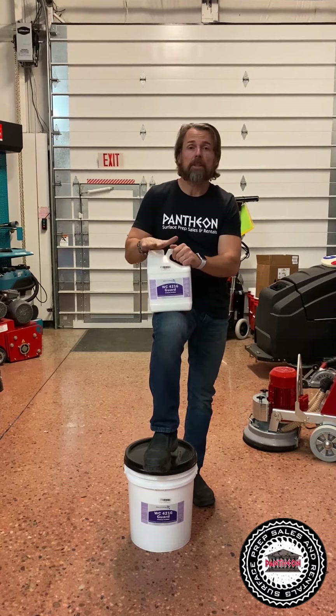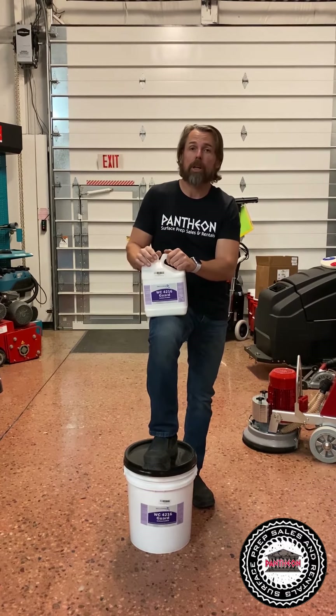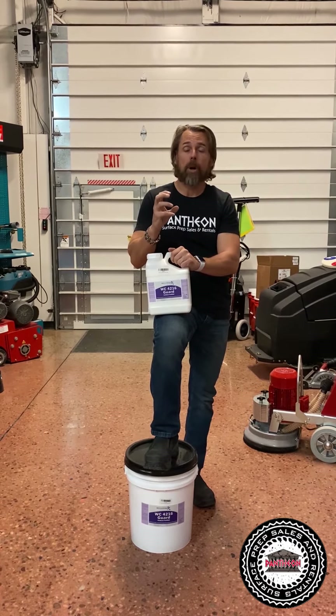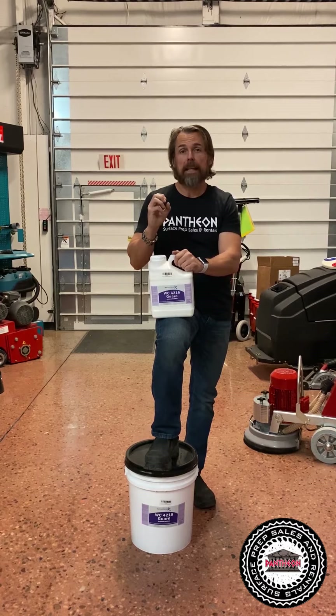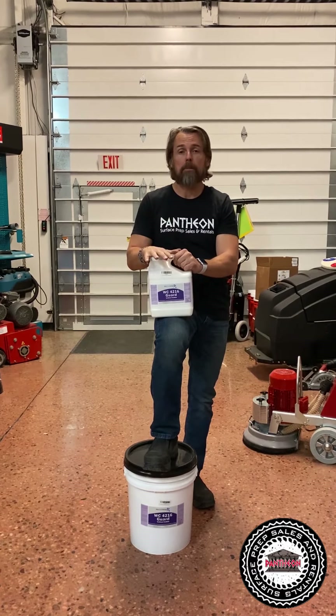This is going to give you the absolute best resistance to acid etching, which is a problem for polished concrete. Because concrete is a high-alkaline product, you need something to protect the concrete from acids. And this will give you great protection.